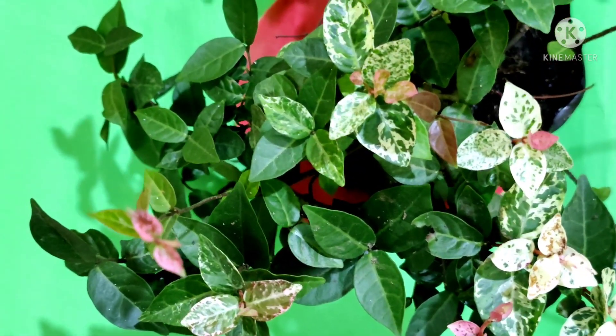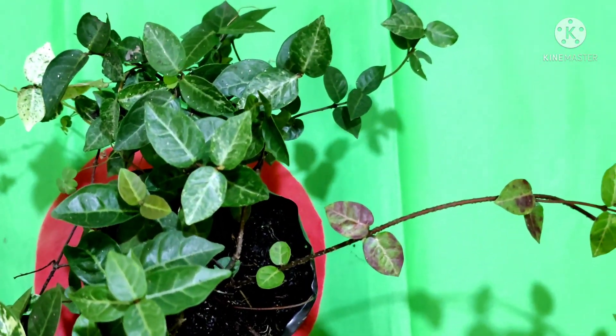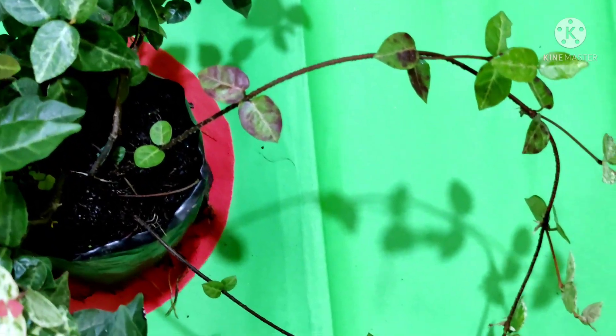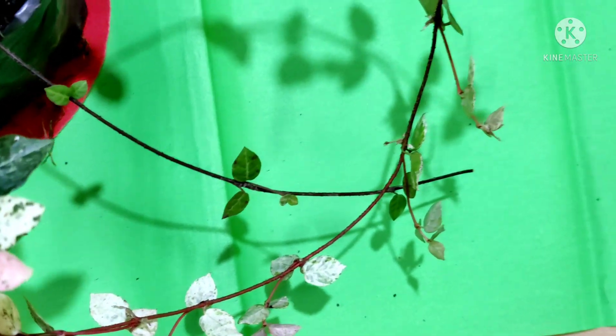It needs very low water. If you forget to water for a long time, you don't need to worry. This plant is going to survive without water for a long time.